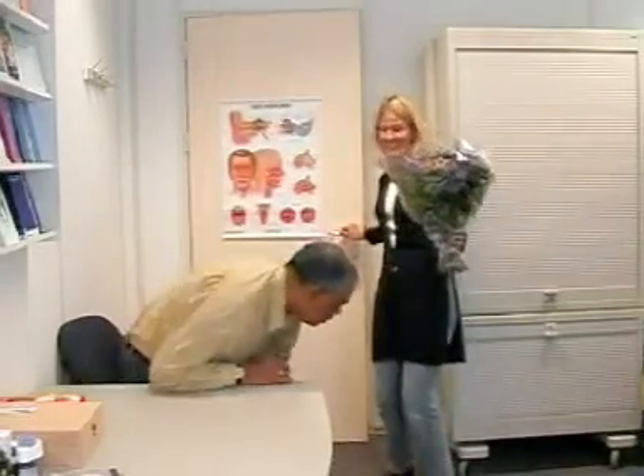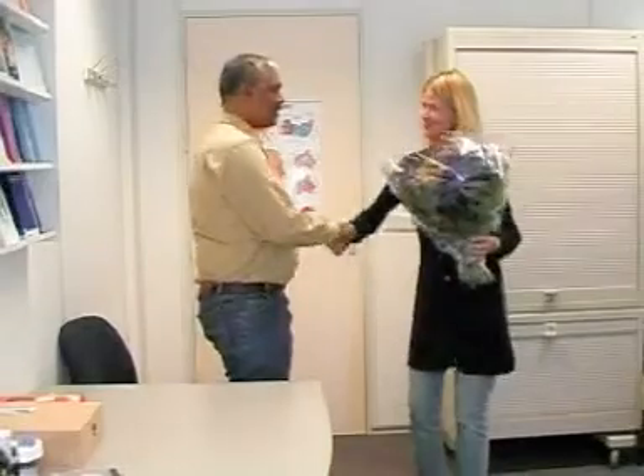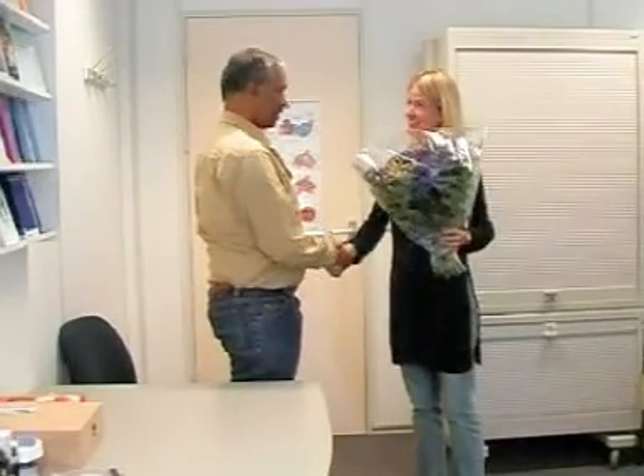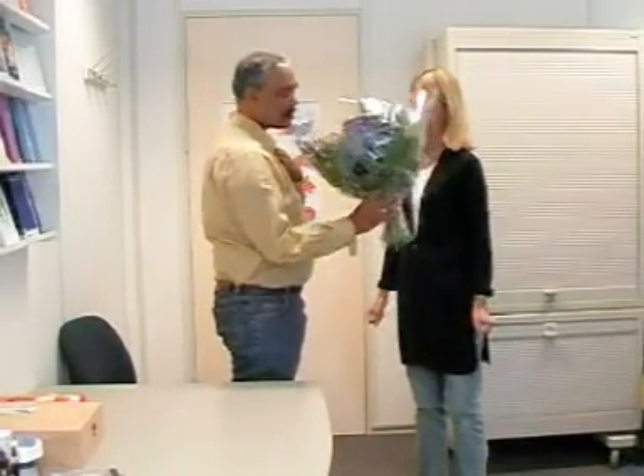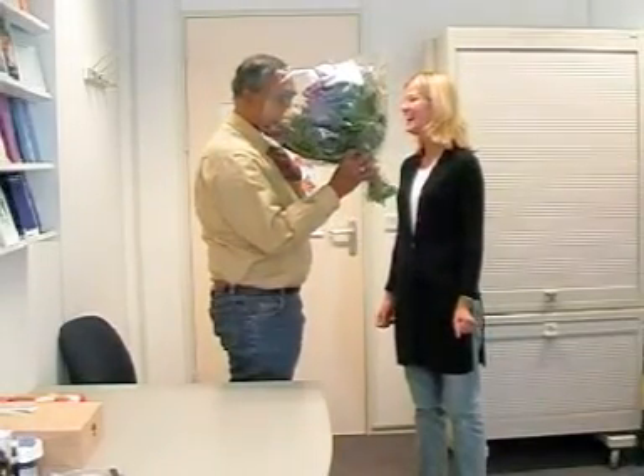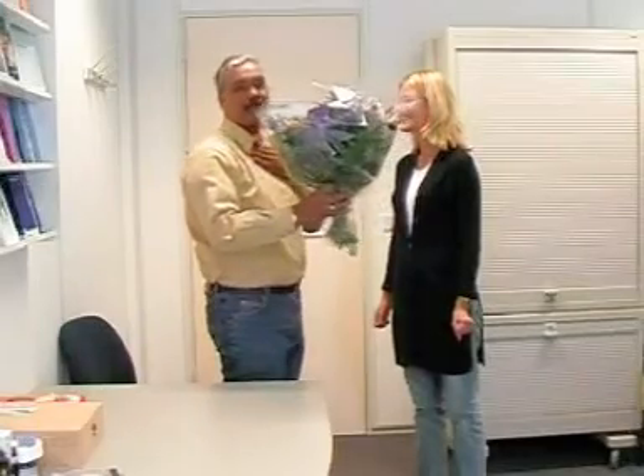Mr. Johnson, these are for you because you took part in the video — you've made video clips for the CD-ROM. Thank you so much. Thank you very much for taking part. My pleasure. They smell nice. They do smell nice, yes.